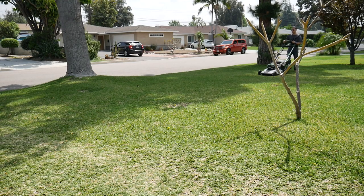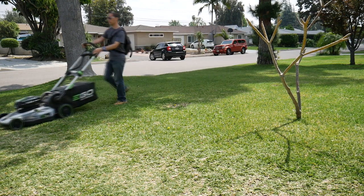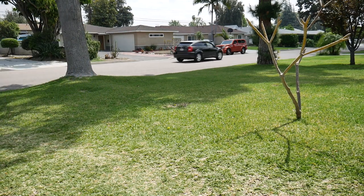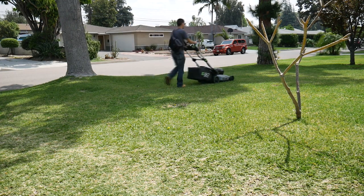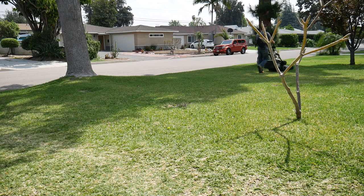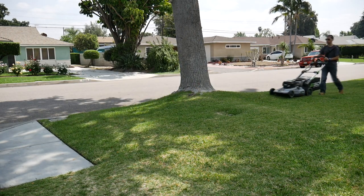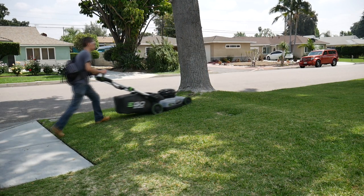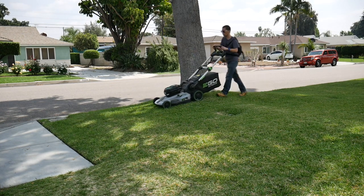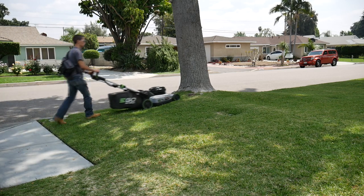The self-propelling function works just as it should, making it so you don't have to push the weight of the mower. It worked very well, but for the most part it wasn't needed because my front and backyard is relatively flat. The mower itself isn't hard to push manually even when the bag is almost full. The self-propelled feature does come in handy going uphill — I very much appreciated not having to push the mower up an incline. I would definitely suggest the self-propelled model if there are lots of inclines in your yard or for those with physical limitations.